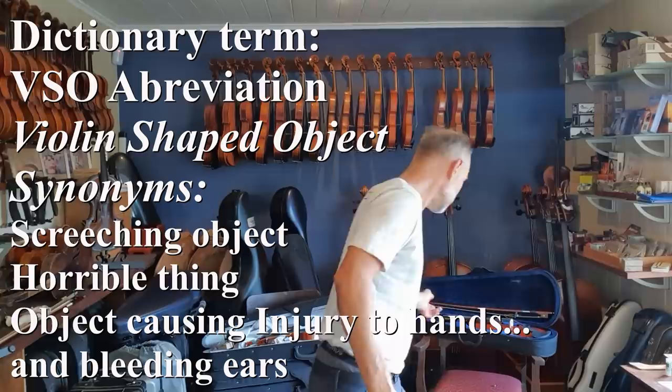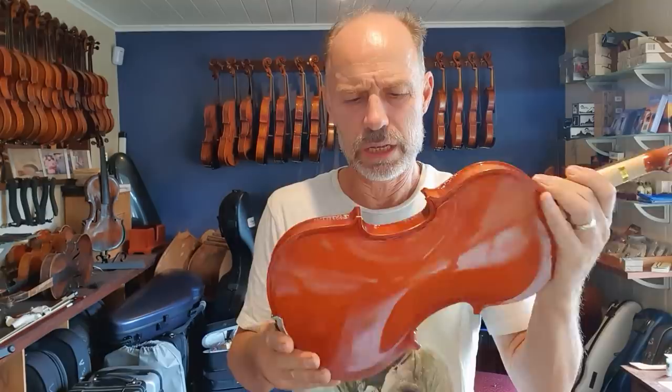There are a lot of instruments — I do actually get a lot of people coming in with instruments in that kind of condition. It's not working, and they're just terrible. Like they're new, but they're basically unplayable. I call them VSO — violin shaped object. So here it is. I reviewed it already, but now I have a problem. What am I going to do with this instrument?